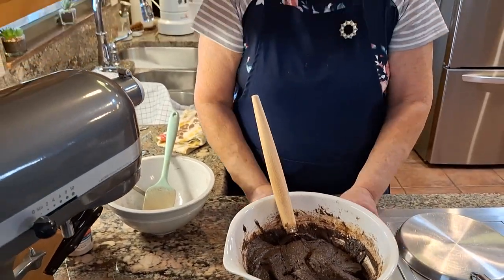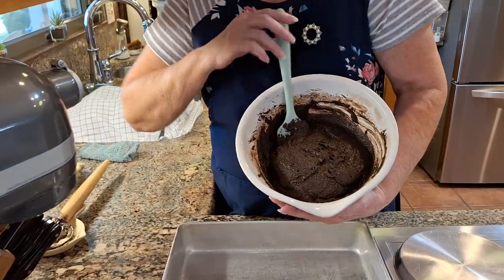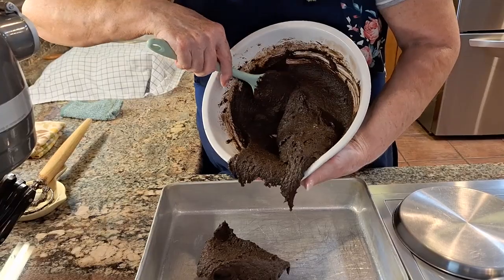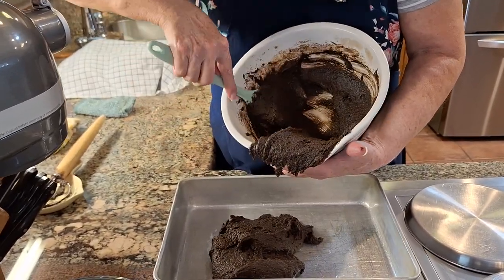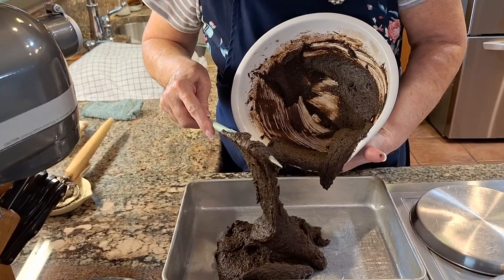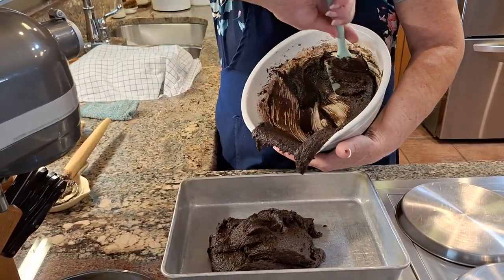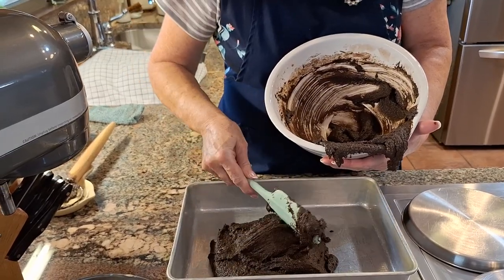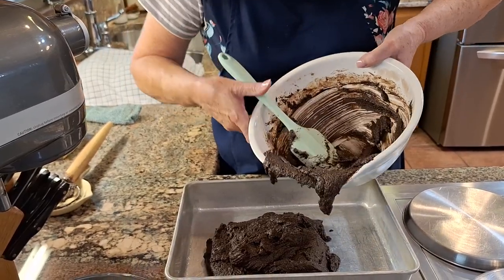I'll be back in about ten minutes and we're going to put this in the oven. Well, our batter has been hydrating for about ten minutes, so let's go ahead and put it in our pan. It sure smells good. It's been a fresh milled flour day here at our house — we made three loaves of bread earlier. The house smells good, you guys.